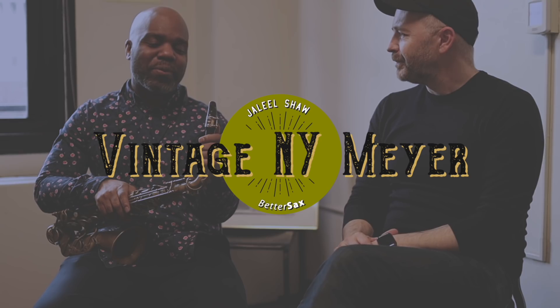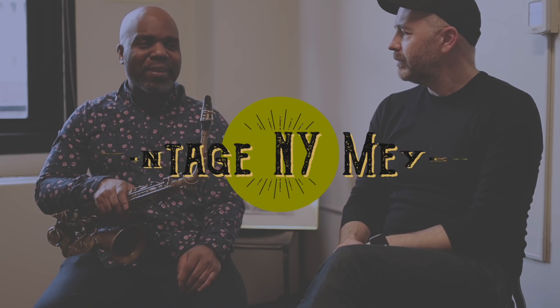Last year I was playing at the Blue Note, and during soundcheck, I got a phone call — my horn was on the strap, but it wasn't. And I just let it go, and boom, it hit the ground. When it hit the ground I just stared at it. I didn't even pick it up for a minute. I just stared at it, because I saw the mouthpiece was dug into the carpet.